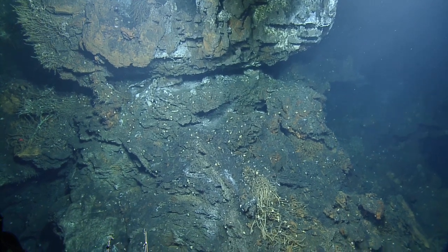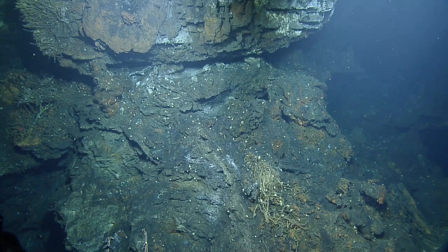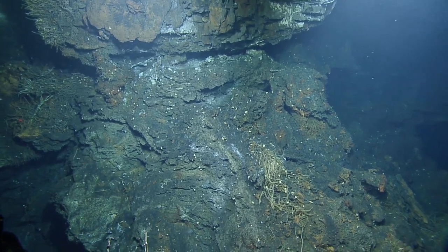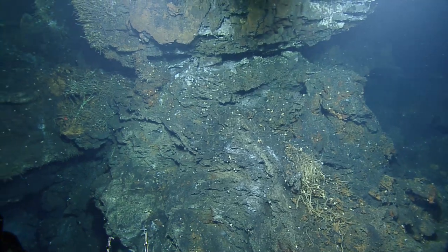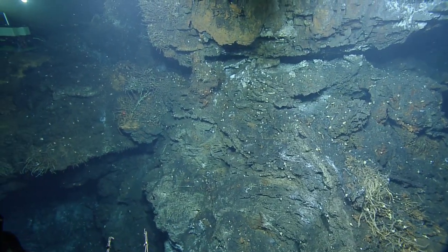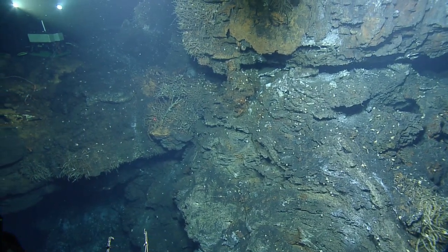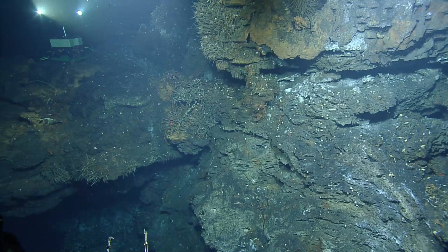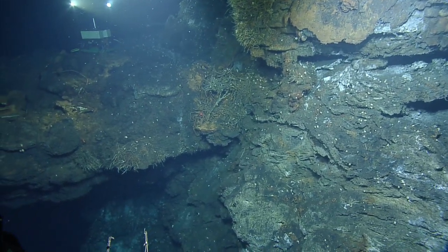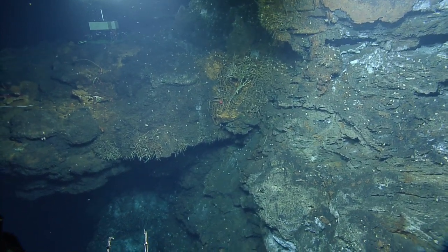You guys missed a pod of porpoises that just came by the boat — a pod of Dall's porpoises, the black ones with the white blotches. They do the rooster-tailing so you can see them coming from a while, they just kick up water. They're really fast. Oh man, I'm upset I missed them. Well, this is recorded so you can see it again later.